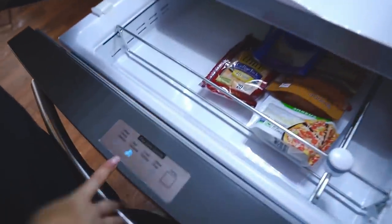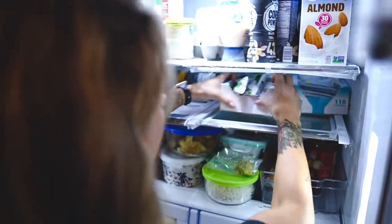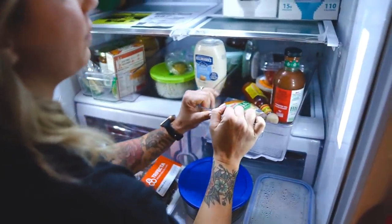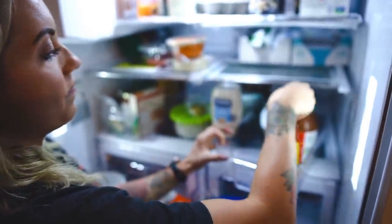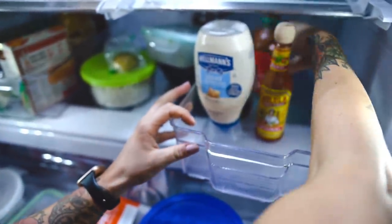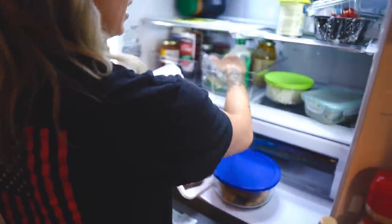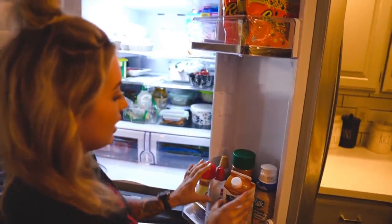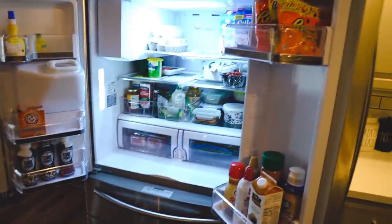I have it set on deli snacks, but if you wanted to you could freeze it. I'm going to put my Built Bars over there. For condiments, I use these little plastic containers from the Container Store — any type of condiments like mayo, little sauces, and we can also throw this salsa in here. My meal prep stuff can go right here, and this will kind of be like the coffee station.